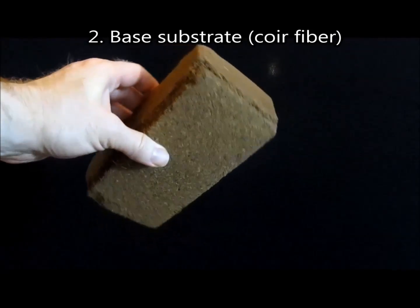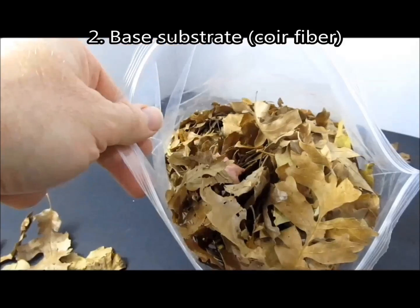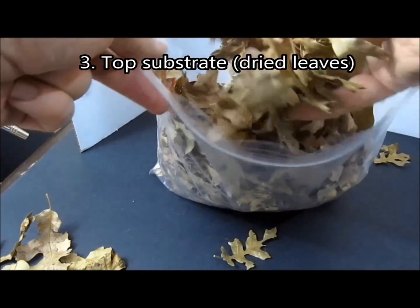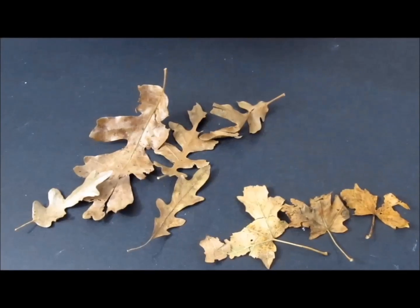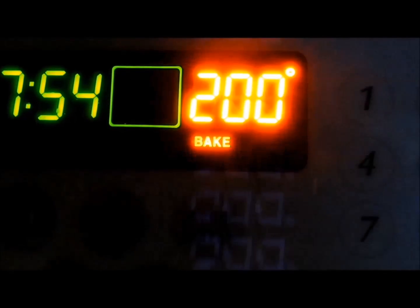An inch or two of coir fiber, also known as coconut fiber, or similar substrate. A top layer of substrate — I like to use non-toxic dry fallen leaves. Optionally, you can also add bark and small pieces of wood. Oak and/or maple are suitable for leaves and wood. Take care to avoid leaves and wood that have been exposed to pesticides. Prior to use, all leaves and wood should be baked at 200 degrees Fahrenheit to avoid contamination with pest organisms.